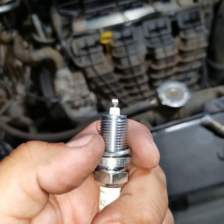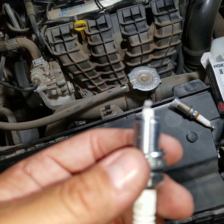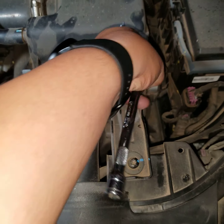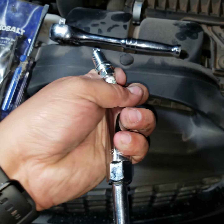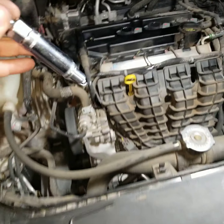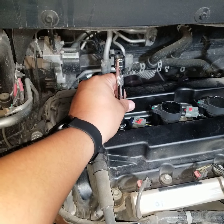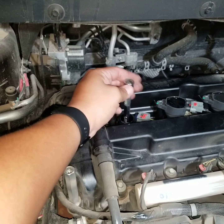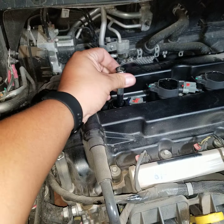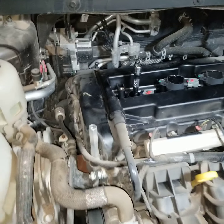The next thing you want to do is check the gap of the spark plug. NGK is pretty good about sending plugs pre-gapped, but check them just to make sure. I recommend removing the extension from the ratchet, then sticking the spark plug in by hand so you won't damage the threads while putting it in. Slide it in very carefully and twist by hand.